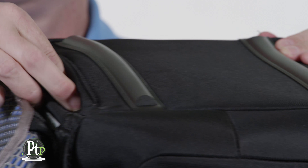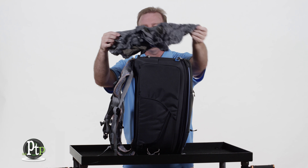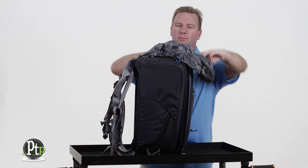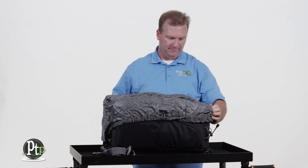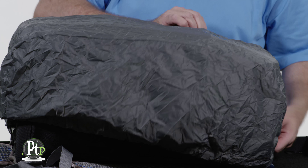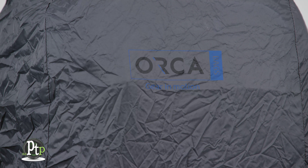Here's where you'll also find the integrated rain cover. It's right there in the bottom and it can wrap all the way around the bag to protect you while you're hiking. It's big enough that it goes on fairly fast — you don't have to dig around for it and it's the exact perfect size.